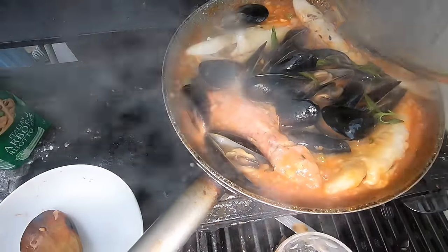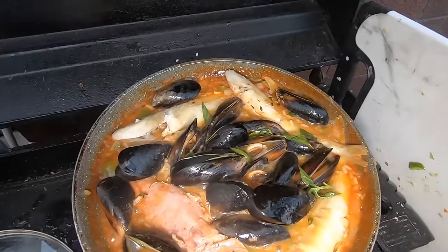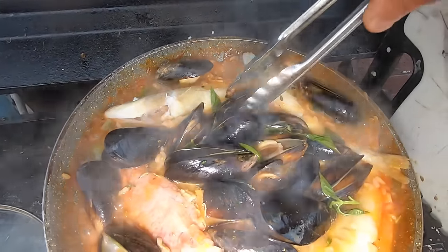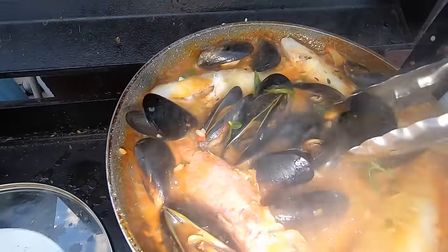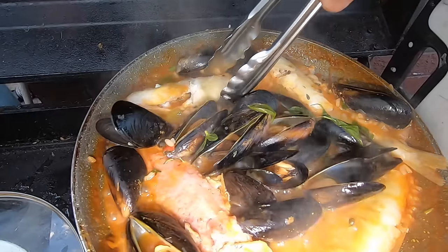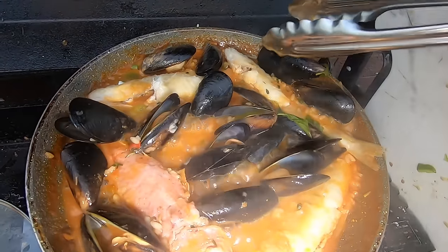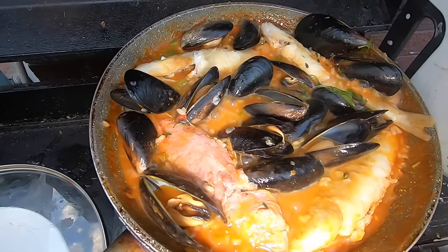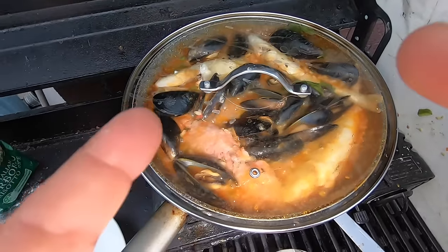Mate, we are cooking a feast! So now it's time for the basil — just going to throw it on top. Bit of a shake. We have absolute delicious goodness. Whiting all cooked, red mullet cooked, the mussels all cooked. I think it's time to turn this off and get my act together. We'll come back in two seconds.